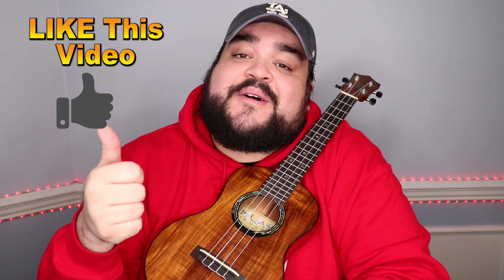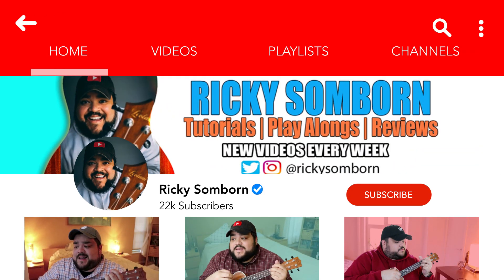We've talked about the chords and a couple different ways to play this song. Congratulations — you now know how to play All of Me by John Legend on the good old uke! As always, if you did like this video, make sure you give it a big old thumbs up. If you haven't already, make sure to hit that red subscribe button and the bell notification to be notified every time I upload a video.